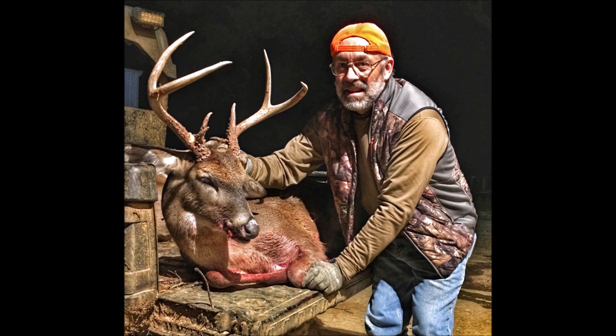I actually took it out, hunted with it, and was able to have a successful hunt — I took a deer with it. So, if you're a fixed blade fan and you're a crossbow hunter, I can say with confidence you'll find that the new Wasp Havalon HV is a good head. Give it a shot.